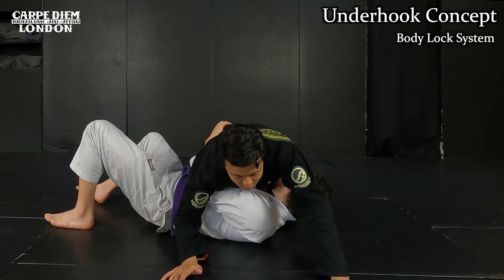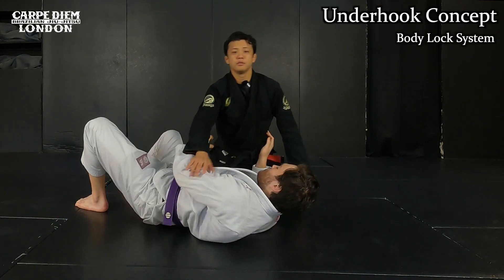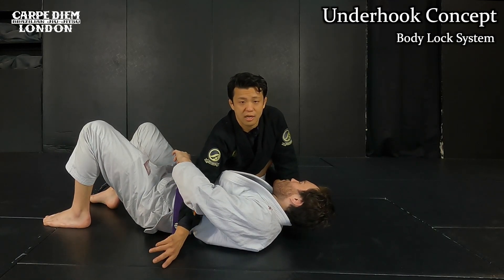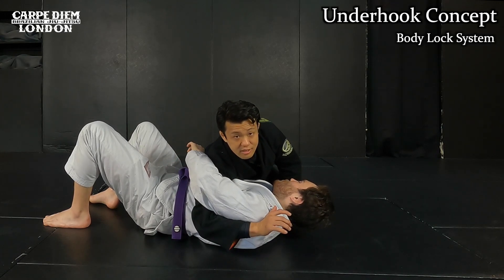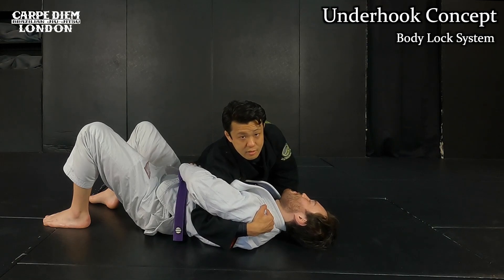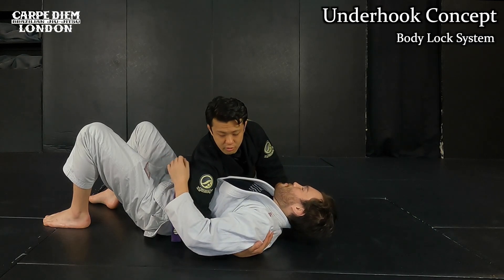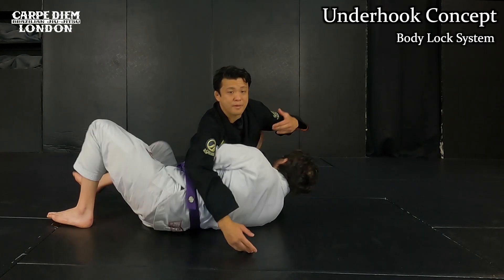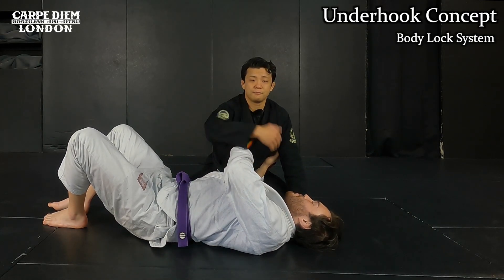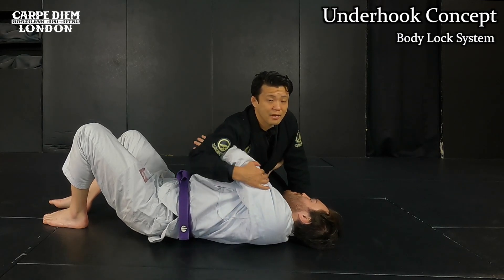Even if I try to drive my weight forward when I get underhooked, it's pretty difficult. He can easily come up and slide out. So the first priority is to get the underhook — get your arm under his arm like this. The best case scenario is to cup his shoulder and hold it without making space around the armpit. If there is space around my armpit, he can easily get the underhook back.